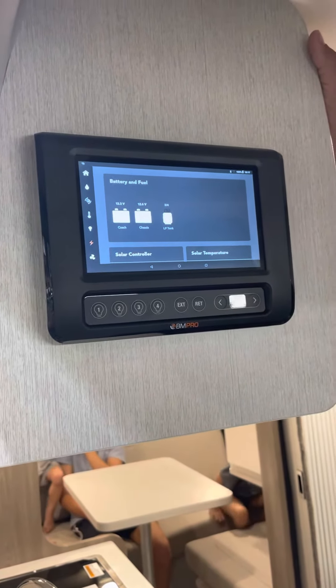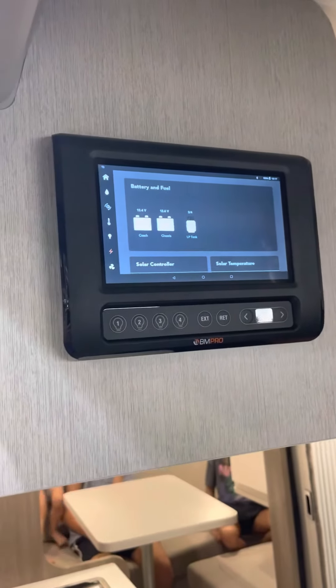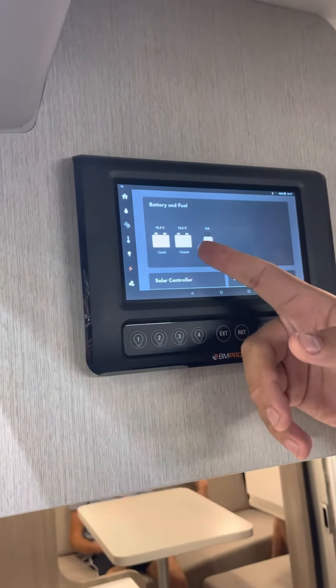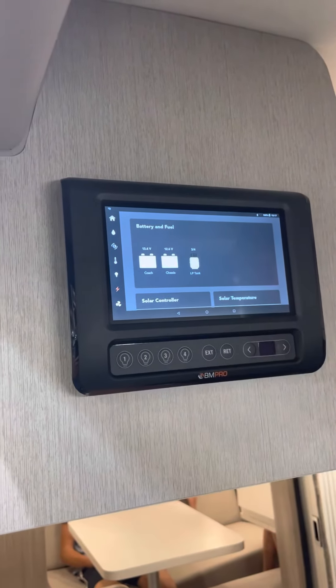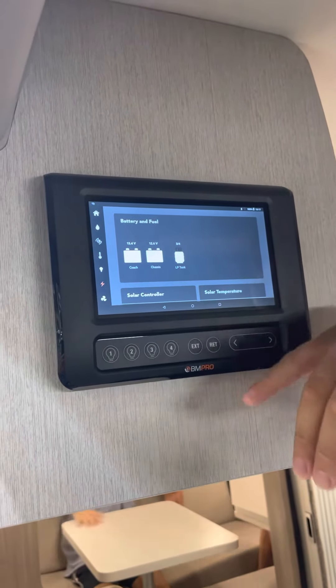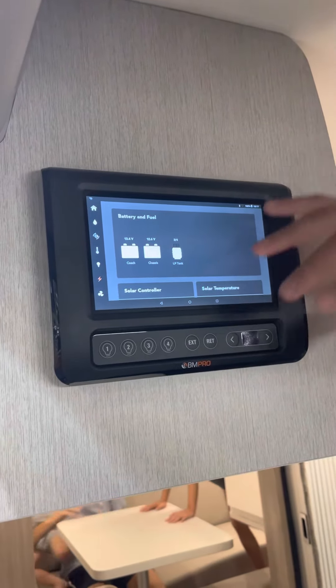This lightning bolt is to check your battery level and fuel. Your coach battery — that's your house battery — is at 13.4, which is considered full. If it's all white, it's fully charged. Your chassis battery at 12.6 is full for your engine. Three-fourths is your LP tank, your propane — it's considered full because it expands in the tank.